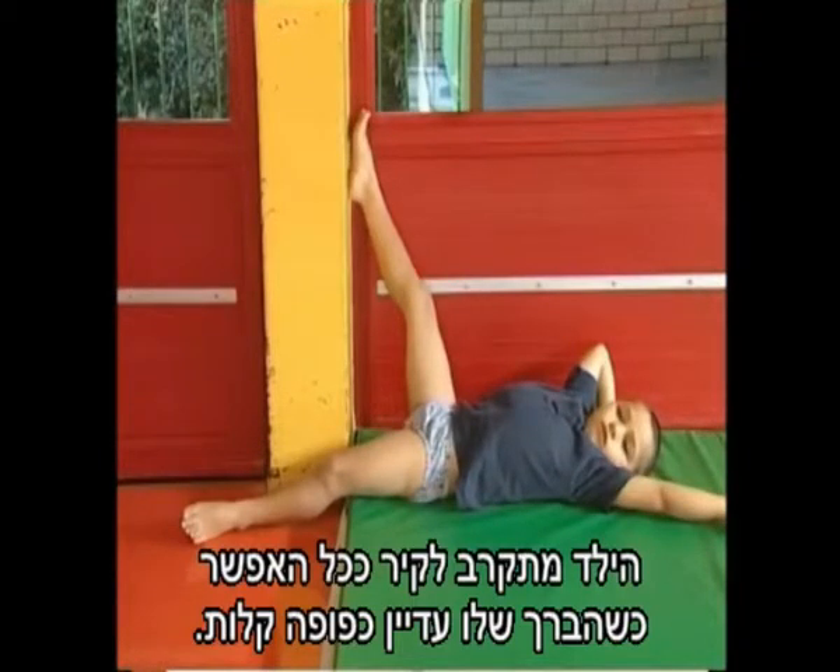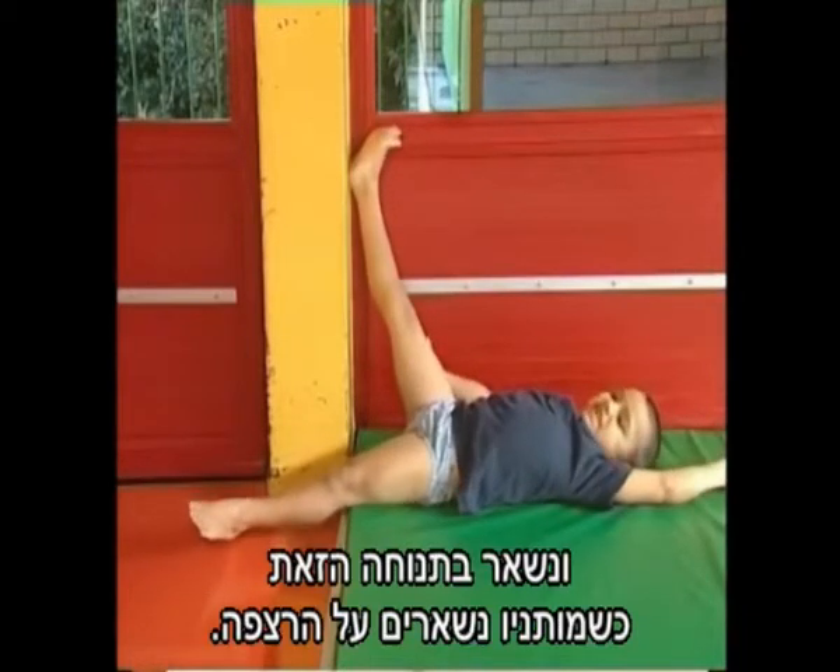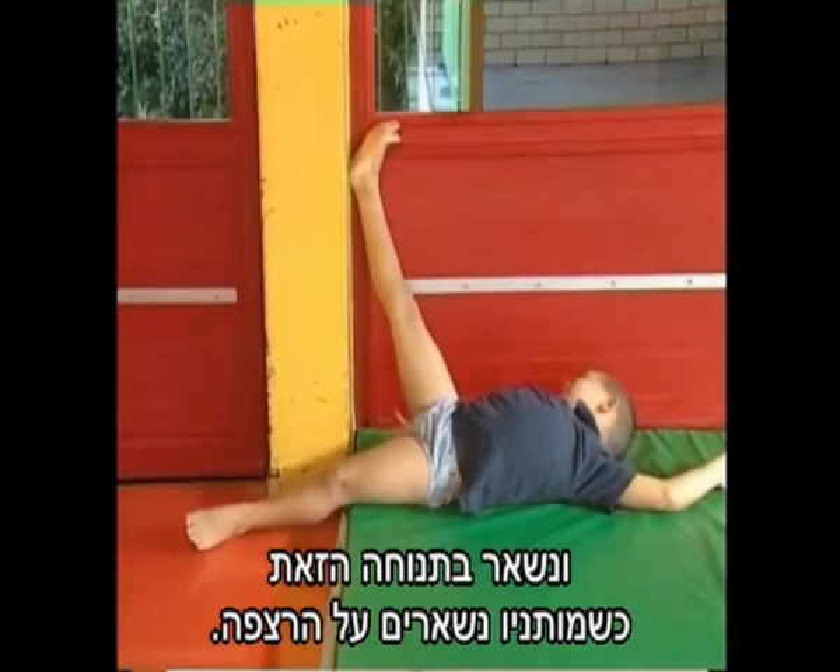The boy moves as close to the wall as possible with his knees still slightly bent. He then straightens his knee against the wall and holds this position, keeping his hips on the floor.